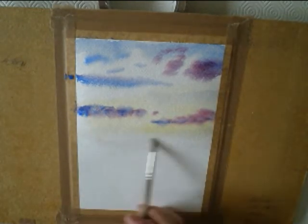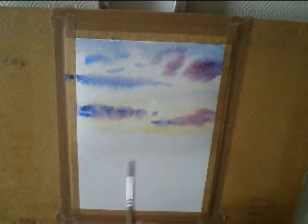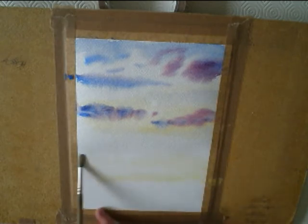Then as you get it how you want it, you can dry it with a hairdryer or leave it to dry. And putting in a bit of foreground with the same colours that were in the sky — the Naples yellow.